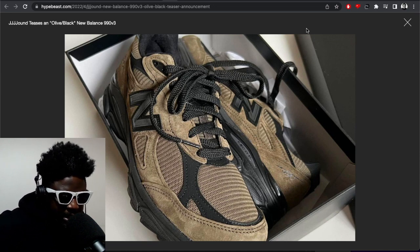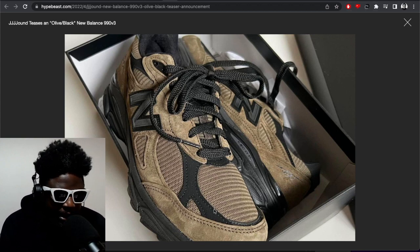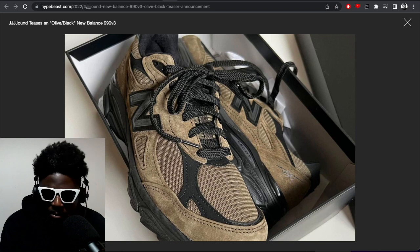The color placements are one of the things that make this really special. You've got all the olive dominating a lot of the upper, but then you've got some really clever touches of black — especially around the toe box — that accentuates the toe box shape. It doesn't make it all one thing, which would make it look too rounded or too big.